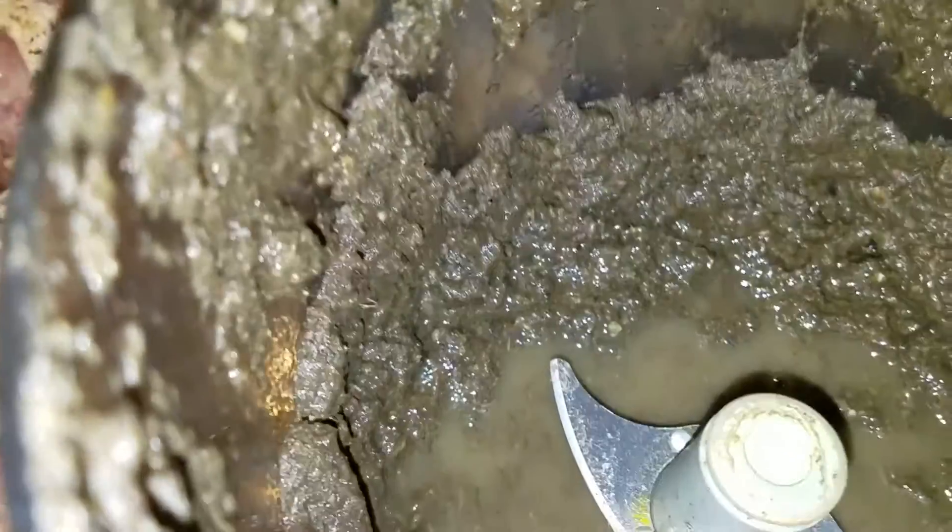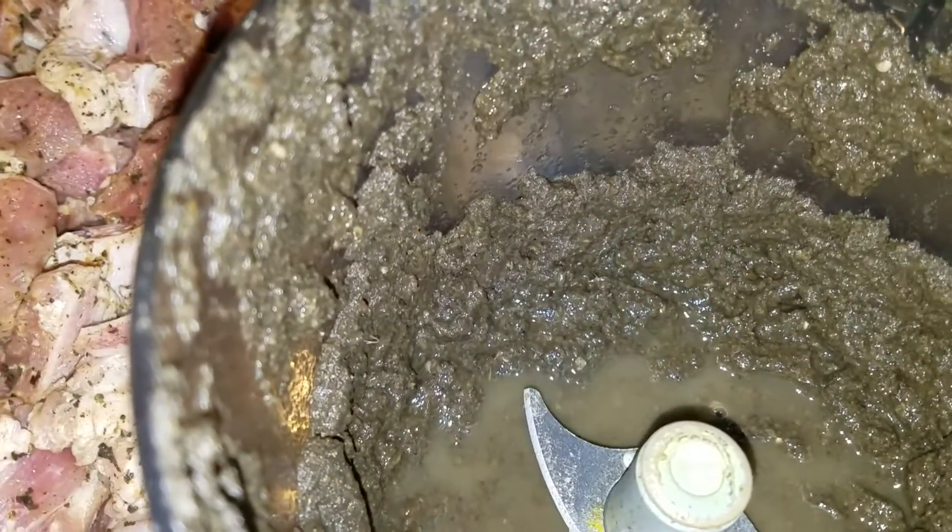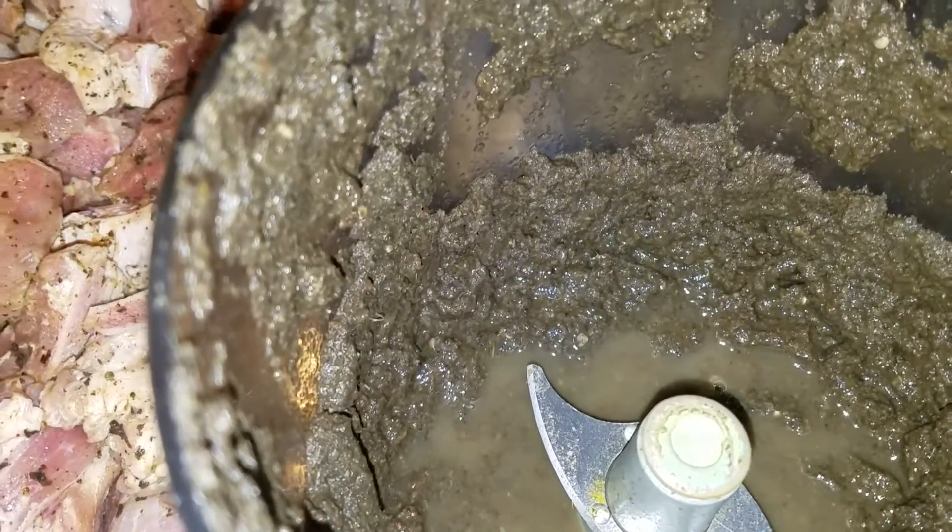In this blender here, there is fine thyme, ginger, pepper, garlic and onion.